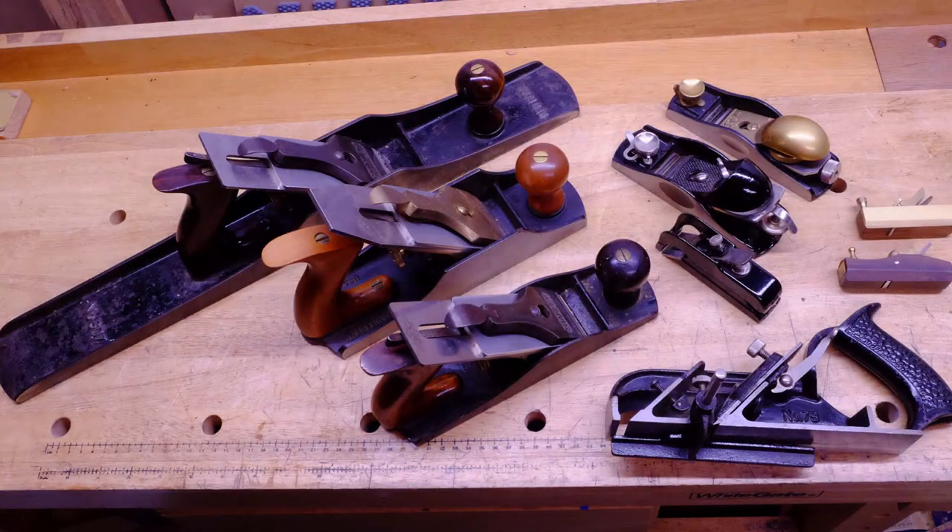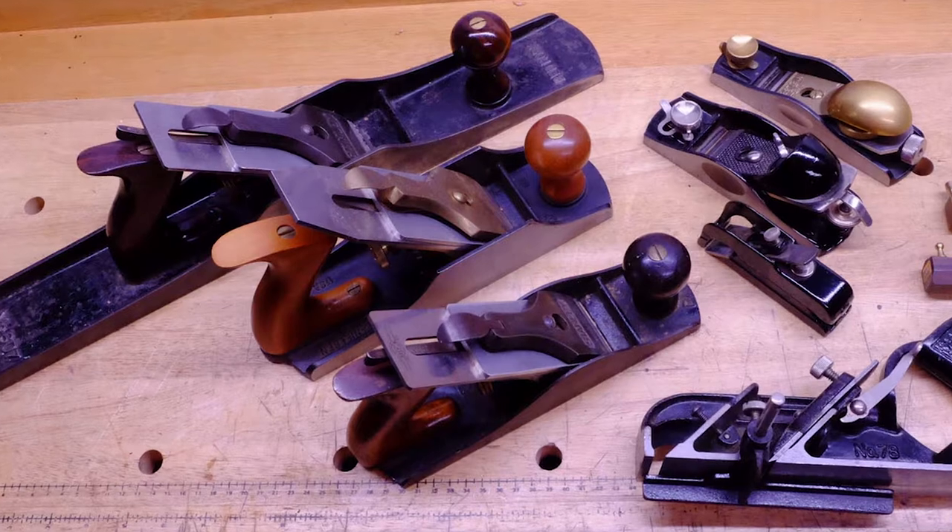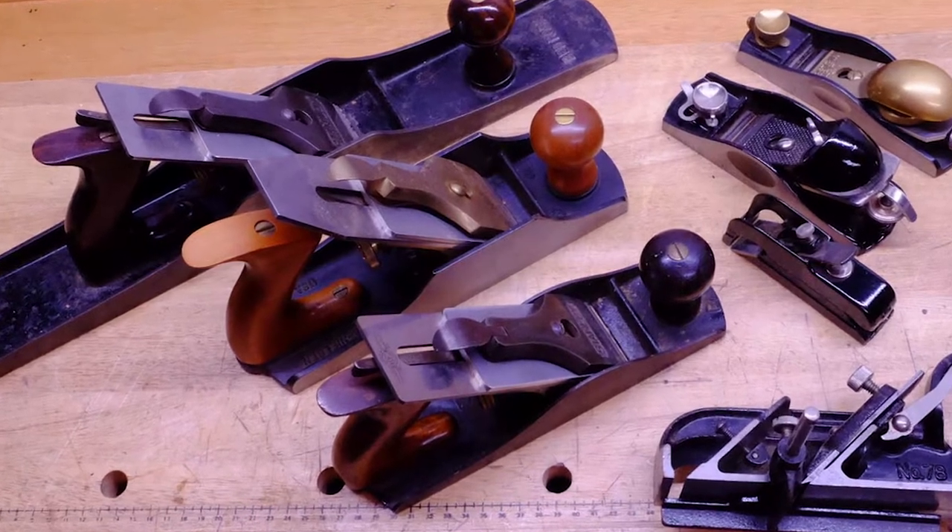So at that point, I went through what I describe as the picture frames and birdhouses phase, during which I picked up some hand planes and learned how to use those. There's a guy named Garrett Hack who wrote a great book on hand planes called The Hand Plane Book. I got totally fascinated with how hand planes work, and still am — I love hand planes. But still didn't know that I should be making guitars.